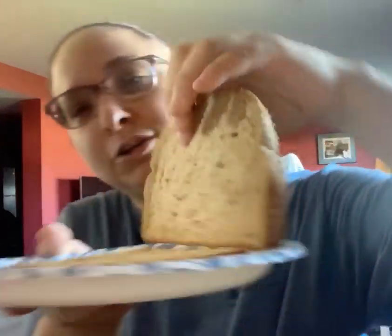So our first step is to open up our two slices of bread, and open up our jar of peanut butter.